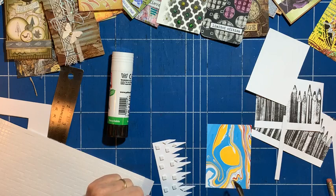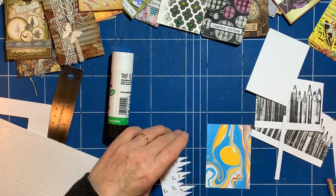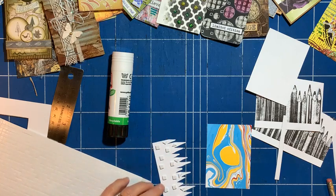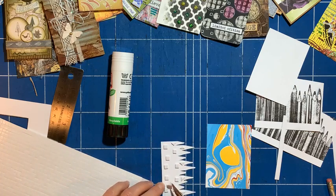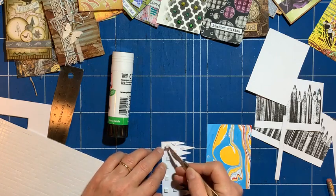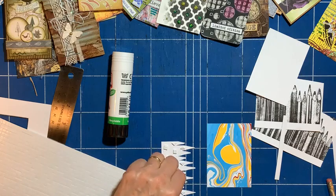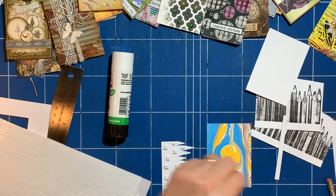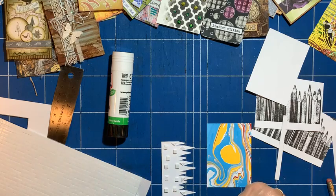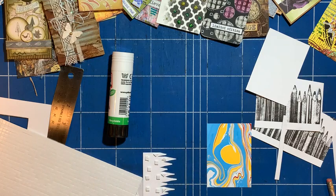Yeah, it does look like the sun, doesn't it? I think that'll do. It's a lovely opportunity to use up things. What a great idea, and it all came about from this guy deciding to swap his little pieces of artwork at the end of his exhibition.